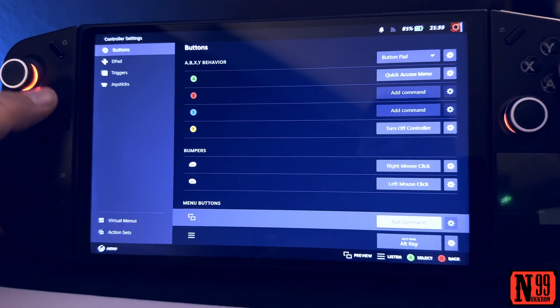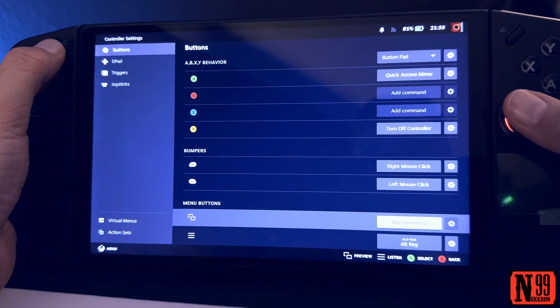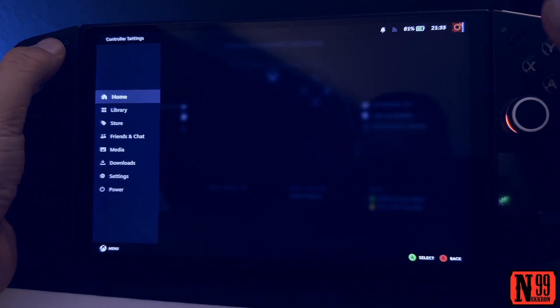Now that it's gone, tapping the left Legion button and your right thumbstick should now work as the Xbox home button. See — it popped up on the left.